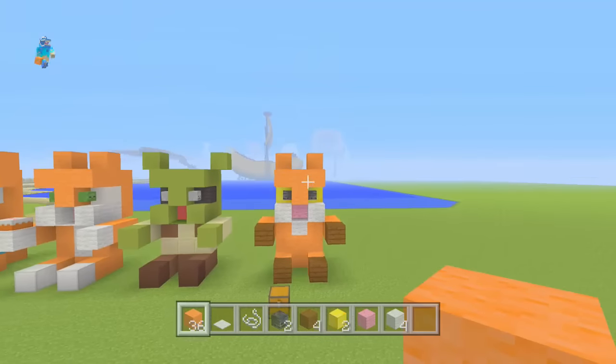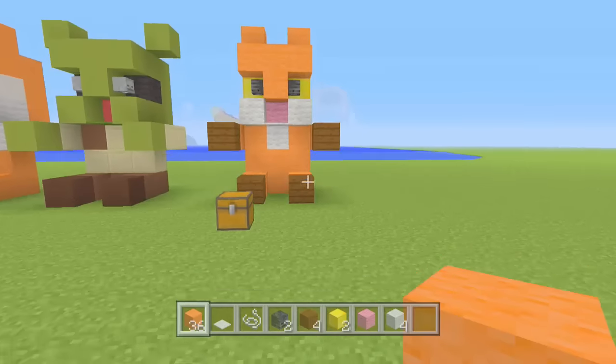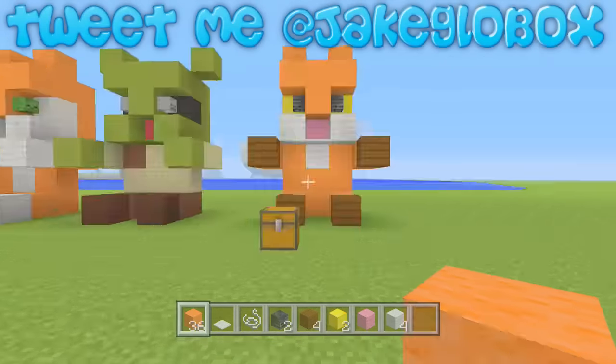Those are the materials you need for this awesome build. If you guys do build this, make sure to send me a picture on Twitter — my Twitter will be on screen now, if I don't forget to edit it. Let's get into the building.